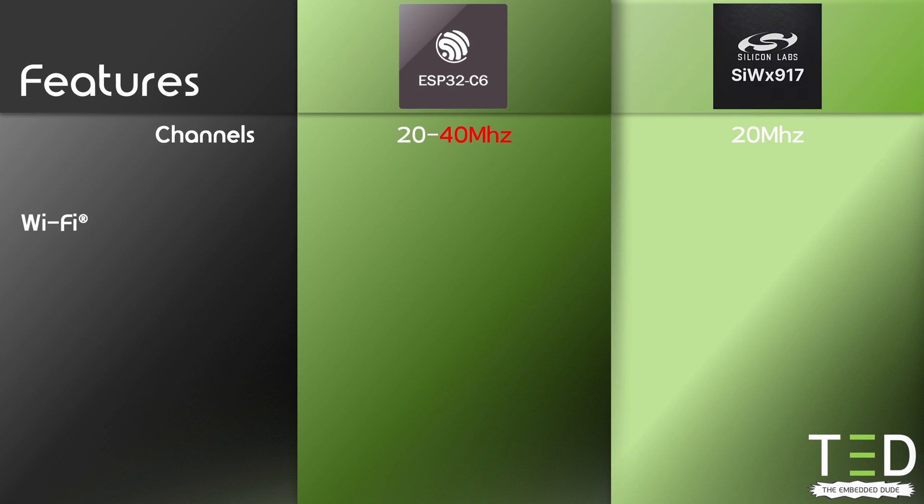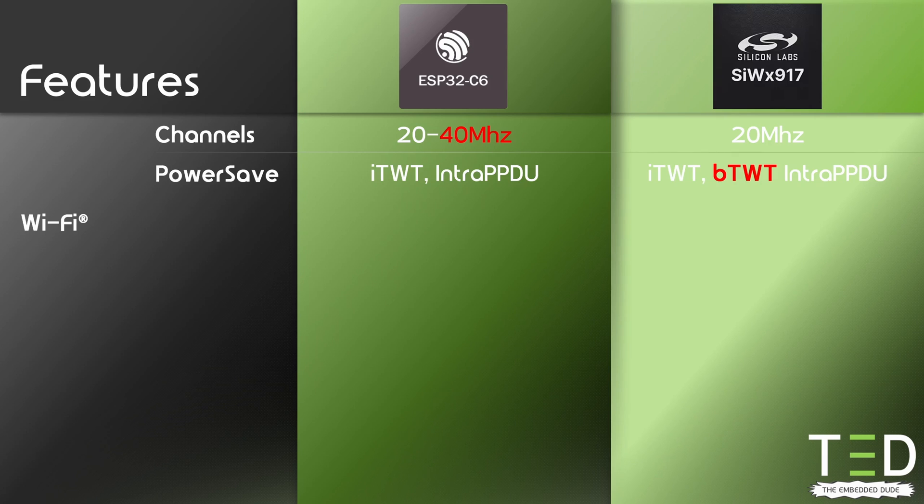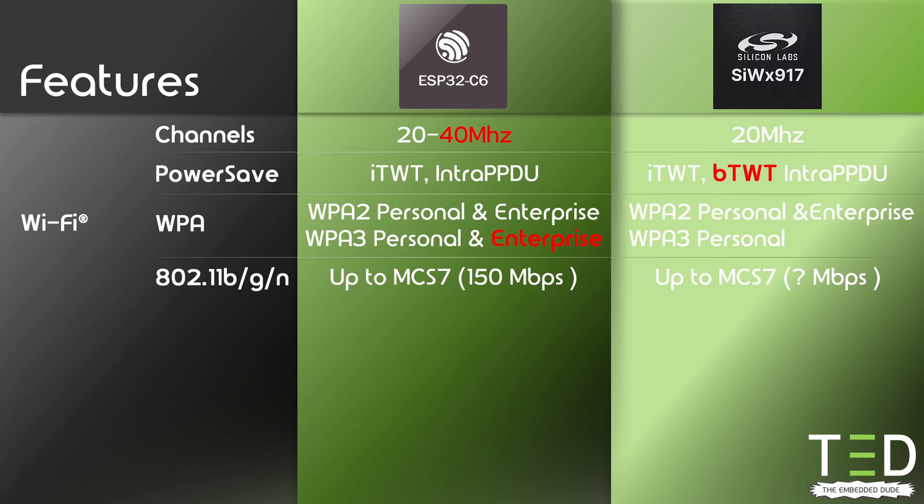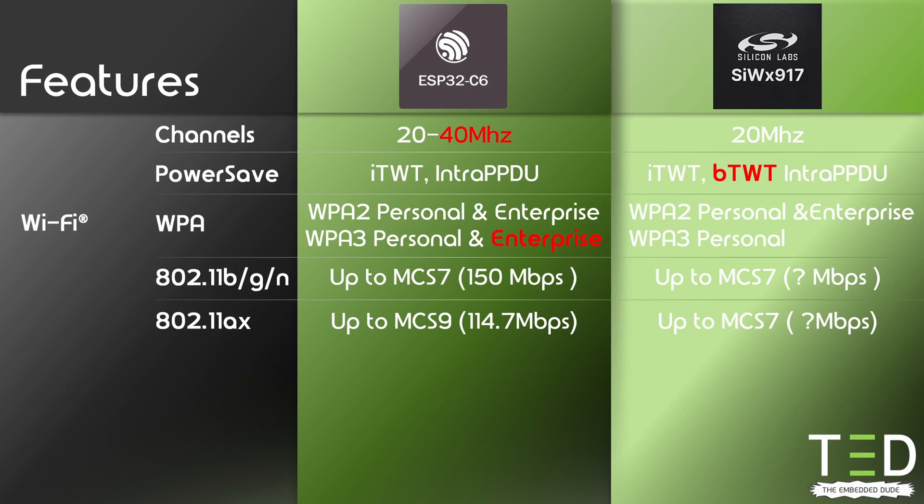Comparing the Wi-Fi capabilities, both support 802.11ax at 2.4 GHz only — not 5 GHz. The ESP32C6 also supports 40 MHz channels with 802.11b/g/n. Both support station and access point mode, but only station mode when using 802.11ax. Both support Wi-Fi 6 power saving features like individual Target Wake Time and intra-PPDU, but the SIW-X917 also supports broadcast Target Wake Time, so access points can create wake-up schedules for entire groups of stations. Both support WPA2 and WPA3, but the ESP32C6 also supports WPA3 Enterprise. Silicon Labs has not released max data rates yet, but based on the supported modulation coding schemes, I expect them to be slightly below the ESP32C6 for 802.11ax.